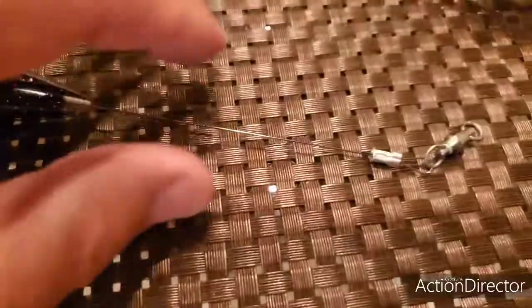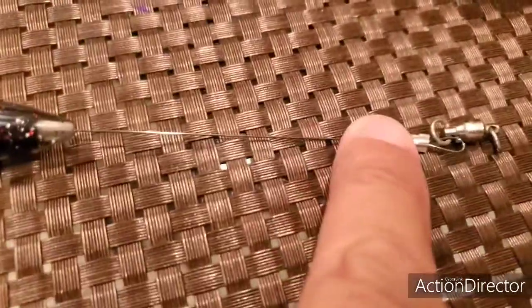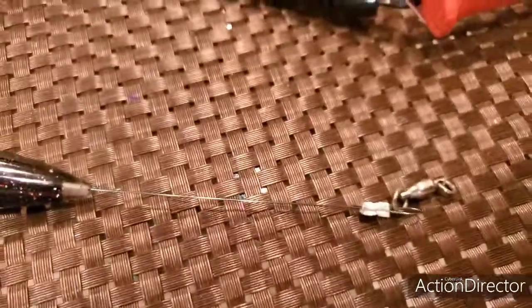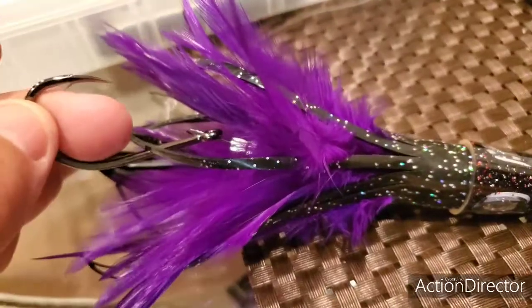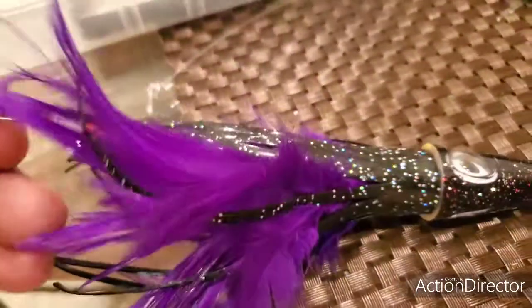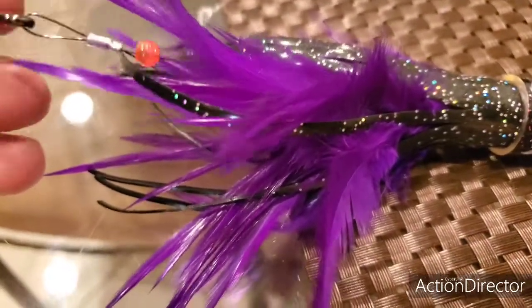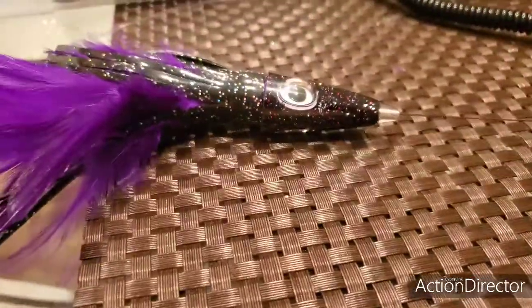Let me show you what the setup here is. I put a barrel ball bearing swivel on the front, crimped it to a titanium wire. I don't need the wire to be excessively long, but I do need for it to have wire on there. Here's my triple X hook with the one little ball. And then we're going to pull it on this side — this is pretty much what you have here.